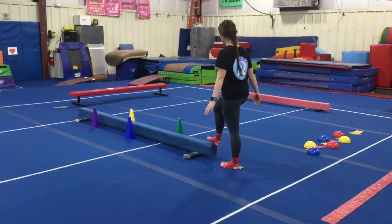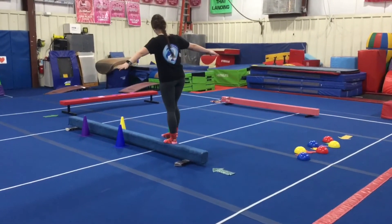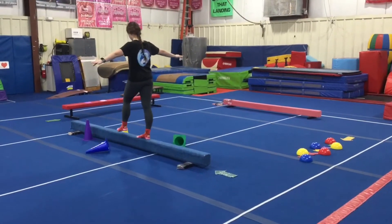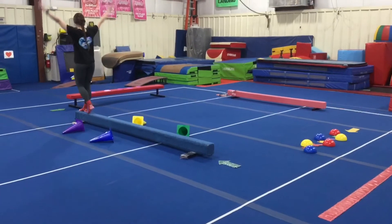Station two, we're walking forwards on the blue beam and every time the students get to a cone, they'll have to balance on one leg and kick the cones over. All the way down at the end — feet together, arms up, straight jump, and finishing with the safety step.